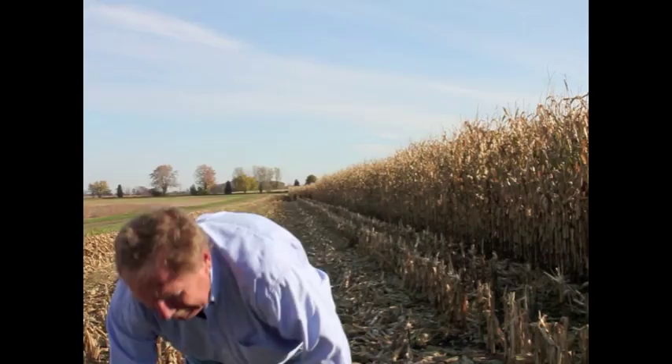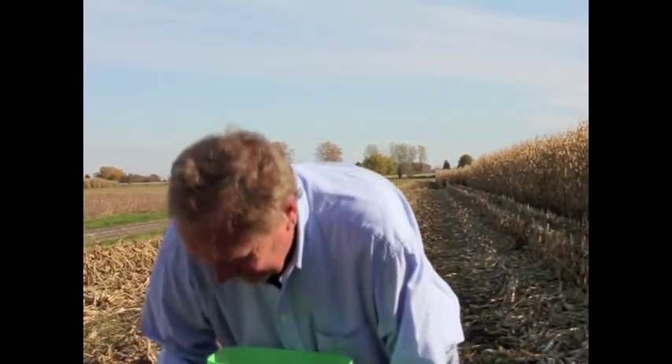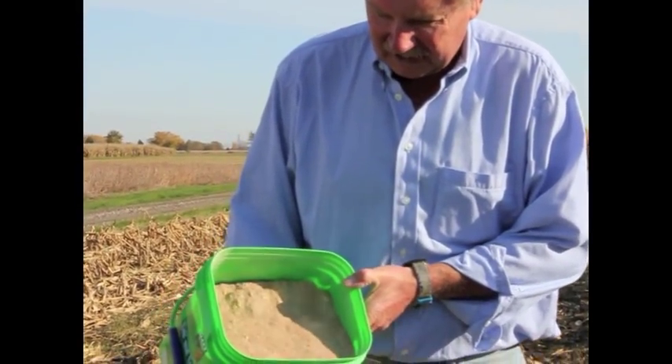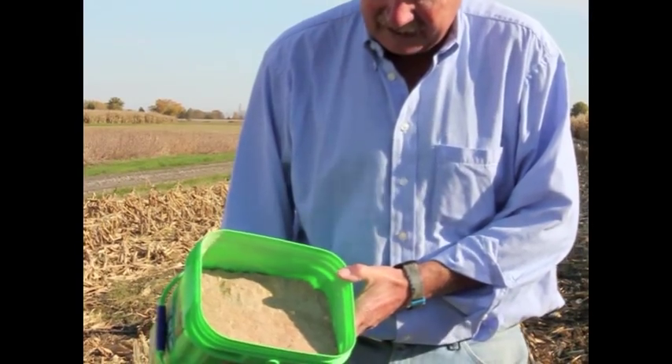Ideally, the bin should be cleaned as much as possible, and one of the things we talk about is cleaning underneath the floor. Not many people do it because if you find a problem, you really have to deal with it. I had a farmer call me yesterday — they lifted the floor to see what was underneath there because they had some drying concerns, and this is what they have.